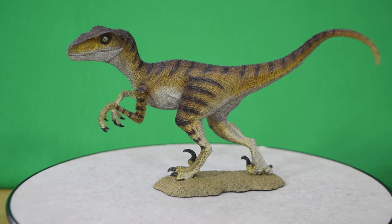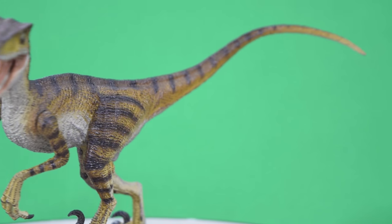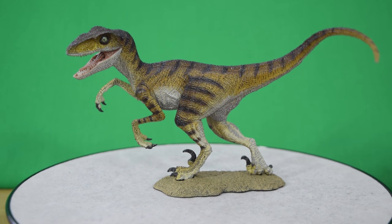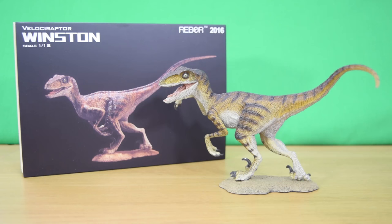So there we have it — today's look at the brand new Winston raptor. This is a fantastic homage to the late and great Stan Winston of Stan Winston Studios, and this is a really lovely model. The detail is stunning, and I'm so glad they went with a coloration that for me is closer to the Jurassic Park raptor than the Lost World raptor.